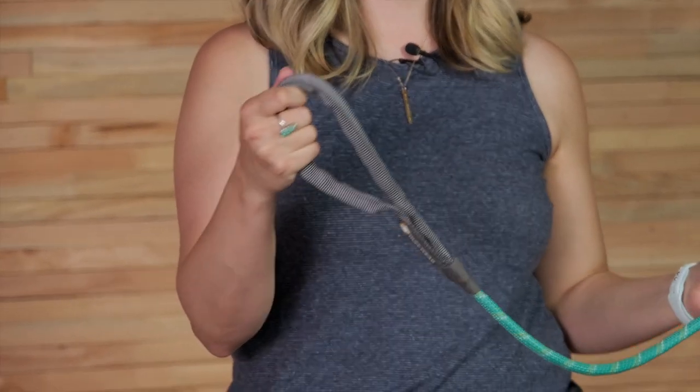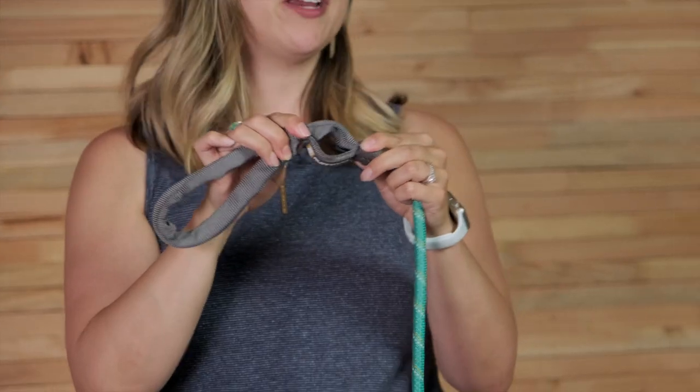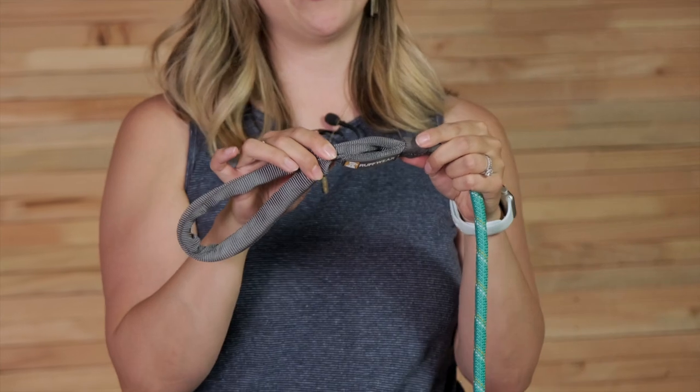It features a secure locking carabiner, strong, supple, reflective kern mantle rope, and a comfortable, easy to hold tubular webbing handle. The handle also features a convenient accessory loop, great for holding pickup bags or other small clip-on items.